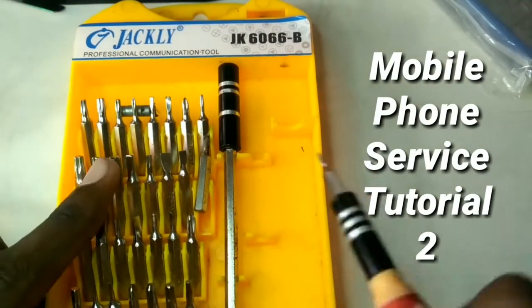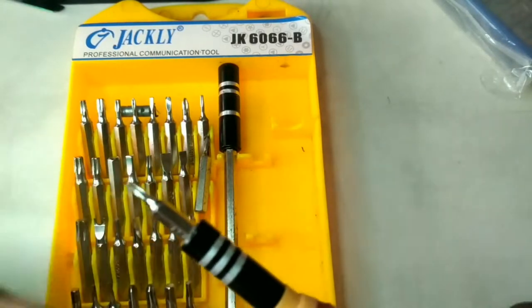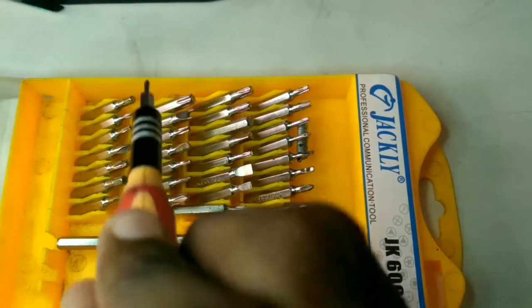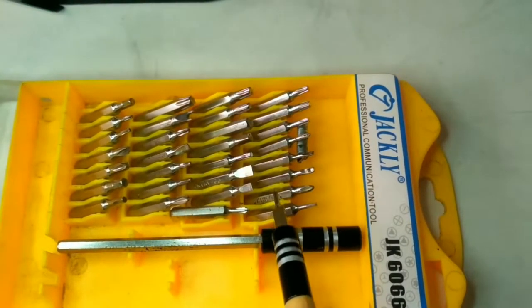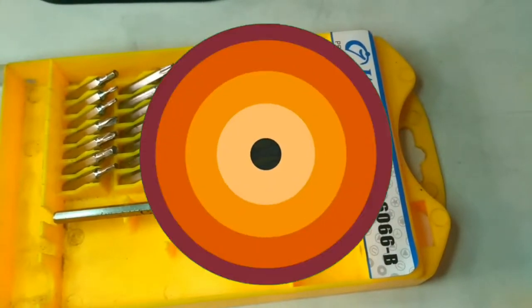Mobile Phone Service Tutorial 2. When we are doing mobile phone service, we will set a screwdriver set. If you look at the screwdriver set, you will see there is a very high variety of screwdrivers here. We can choose and select anything. In the mobile phone, there are many types of screws.